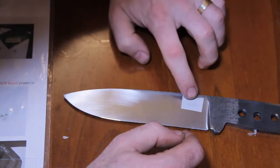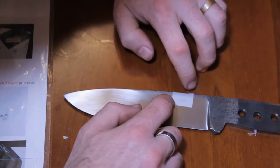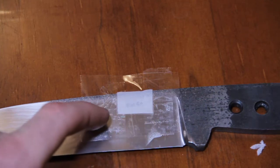The next step is just to line up my etch where I'd like it to go. You can see I've taped as close to where I want the etch as I could — that'll block anything from being accidentally etched into the blade.